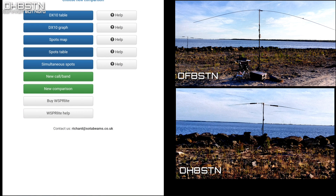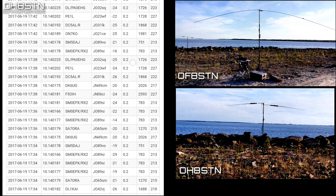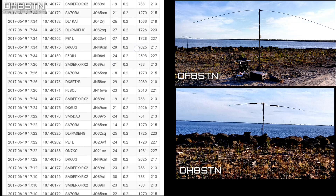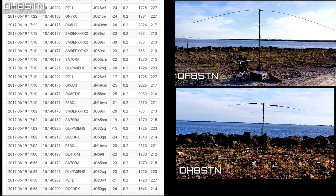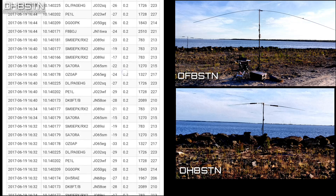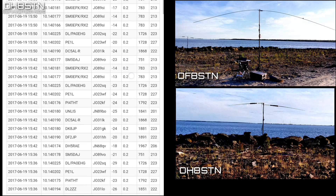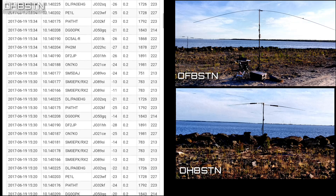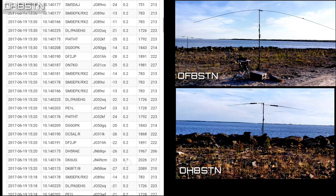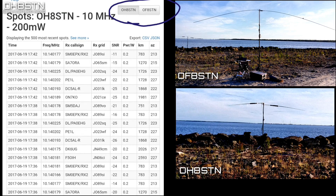Another way we can visualize the results is with the spots table. The spots table shows the raw WSPR data for your selected time period. This is useful since it allows you to see all of the stations who spot you, not just the DX10 list. In comparison mode you'll be offered a choice to switch between your own spots or spots for the station you are comparing yourself to.